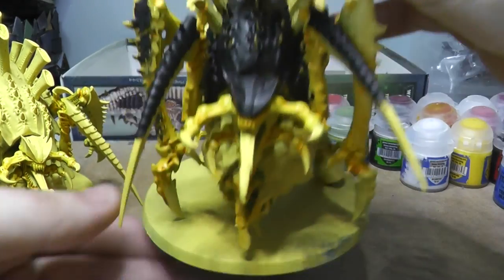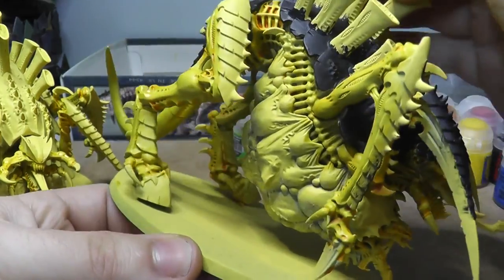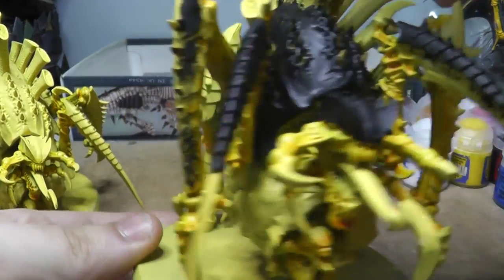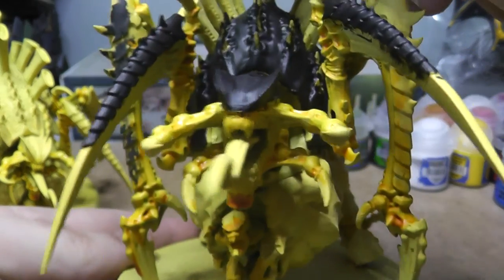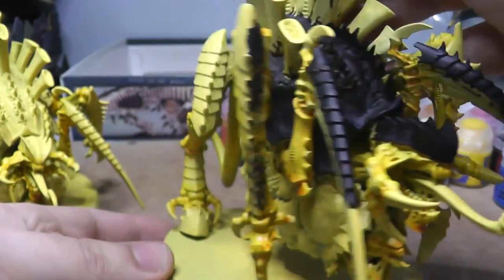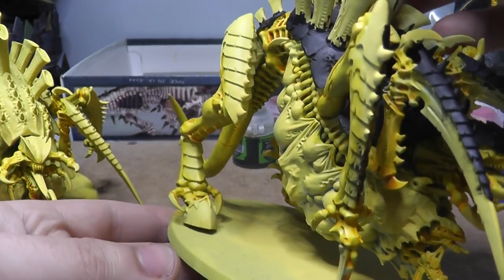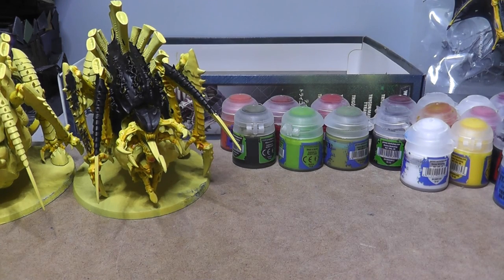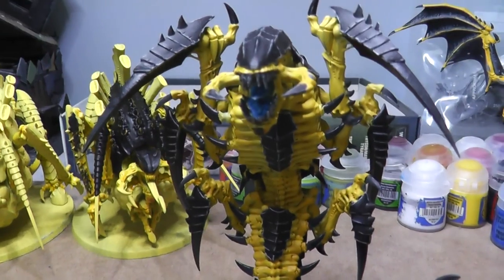Then there's one that's just a bit further ahead — I've only just started putting the black on, spending about 15 minutes on it yesterday getting the first layer of black down in some areas. I've ignored the spines because they're going to be a different colour to make them pop a bit.